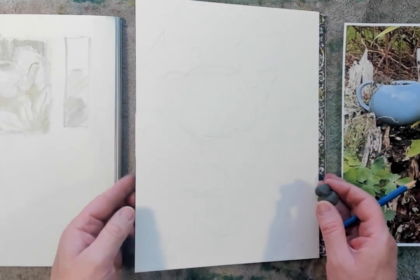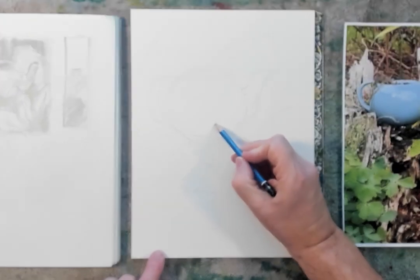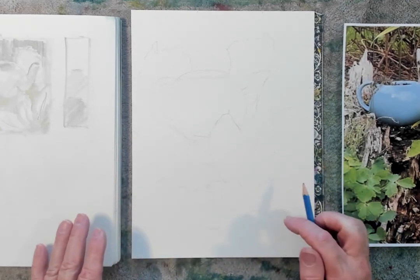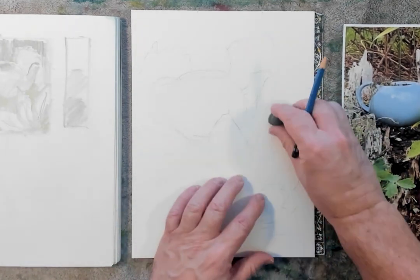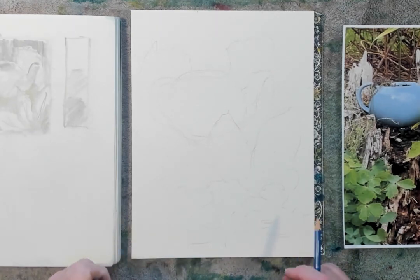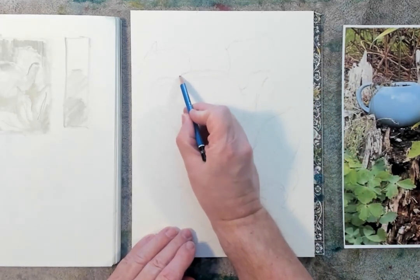I'll take my kneaded eraser and pull out some of these shapes — this one's got a little more pointy shape and kind of wraps around. In the bigger picture, there were some tulips and other things in there, so I'm just going to create some colored foliage throughout this watercolor. I'm going to keep it pretty rough — it's all about the teapot in this drawing, so that's all I really need to worry about as long as I have a nice teapot shape in there.